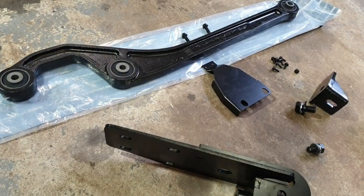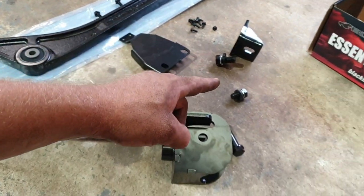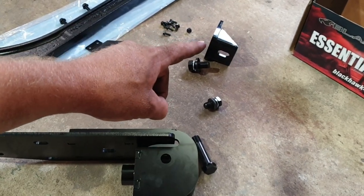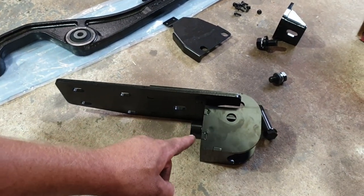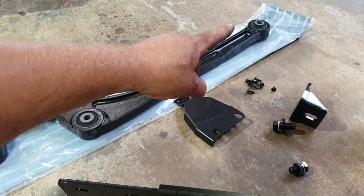Straight out of the box you've got your new arm, a bag of bolts, washers and some spring washers. You've got a little retaining plate that's like a little cover, and you've got the drop box section where the rear eyelet bolts into.